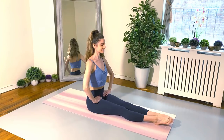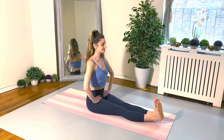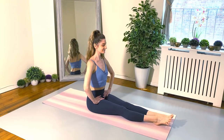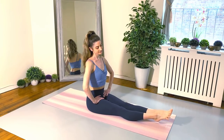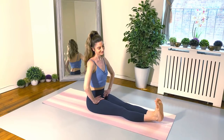Let's begin by sitting up nice and tall, legs lengthened out long, hands on those hips, and we're just going to flex and point the feet. Really take your time and make sure you're really articulating through those feet — toe, ball, heel, and then point, heel, ball, toe — so we're working all those glorious muscles in the feet.